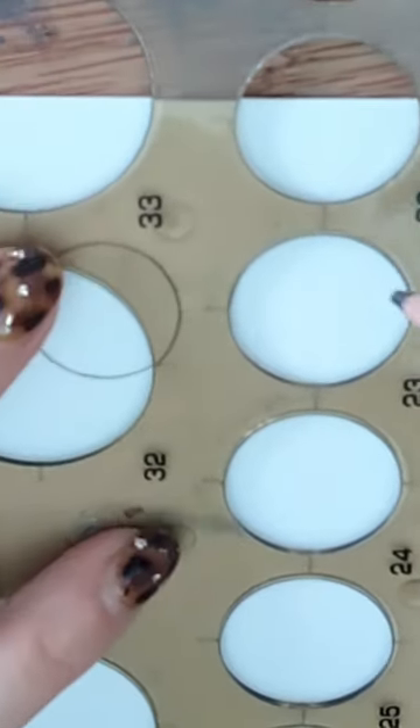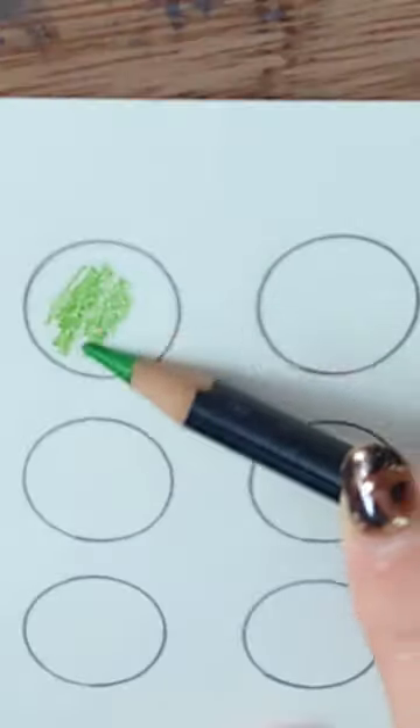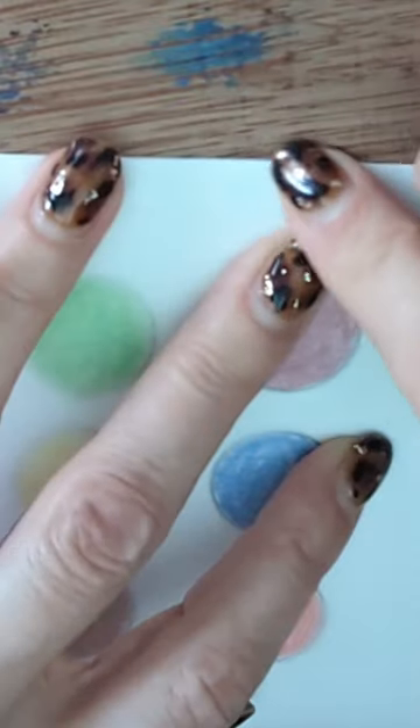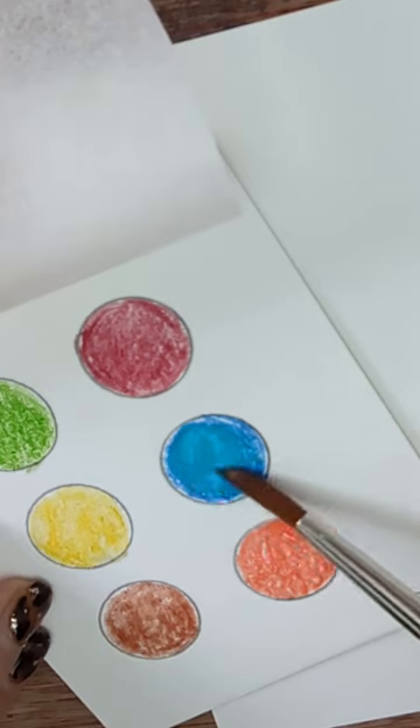Draw some circles or squares and colour them in. Let's tape my cover on. Now I can slip it into my sketchpad and it's ready to use.